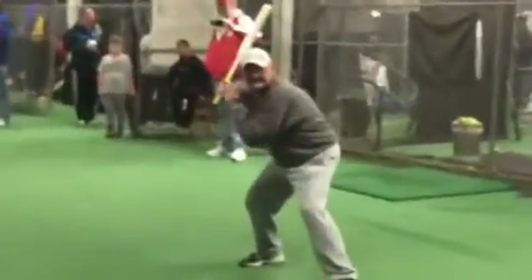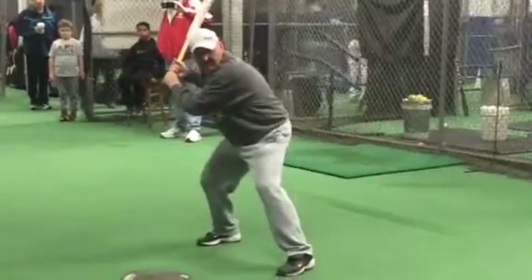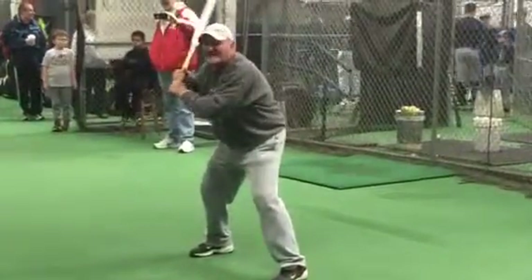Nice athletic stance, head up straight, nod pointing, hands behind the ear. That's the perfect launch position — what you would call the stance.